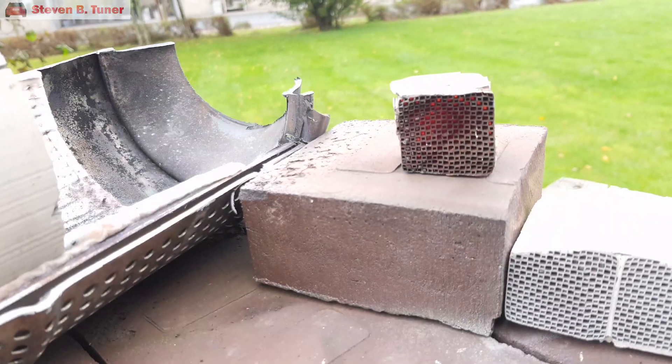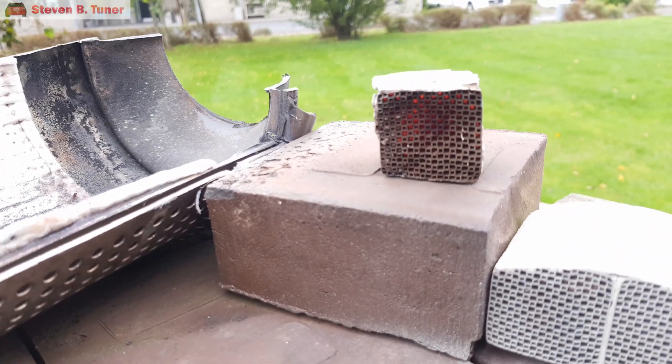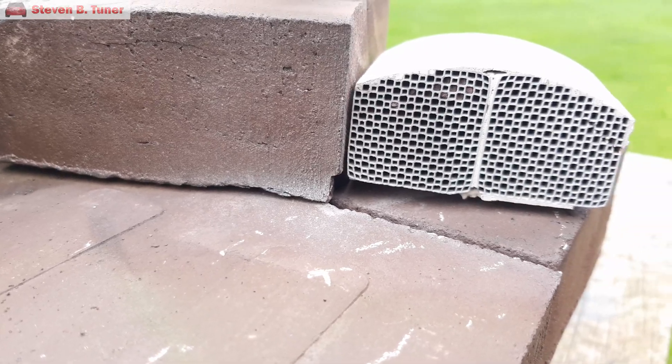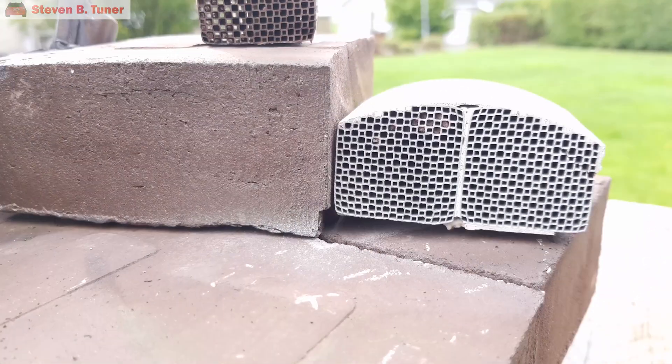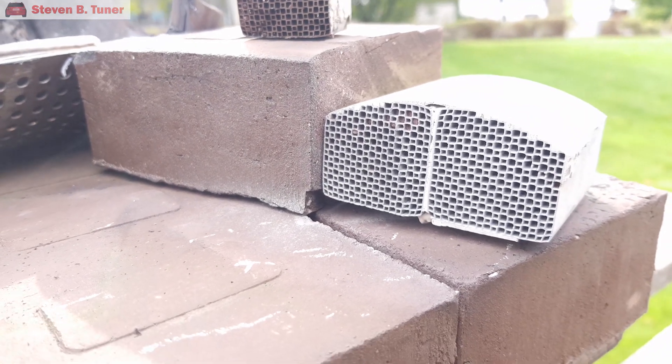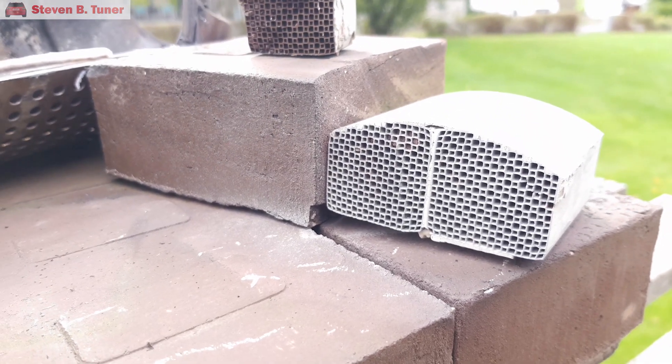Even the extreme temperatures won't remove ash buildup from a diesel particulate filter. We can see here the same results on a slightly larger section — there is no soot here, but you can see clearly that the channels are still blocked with ash. So the conclusion is that extreme heat is not a suitable method to rejuvenate an end-of-life ash-clogged filter.